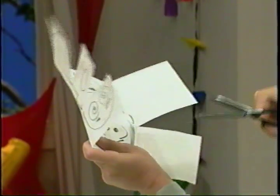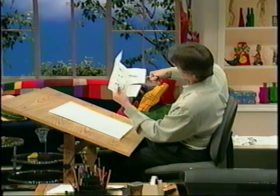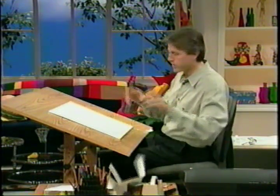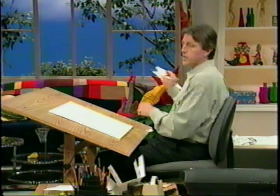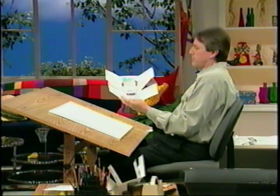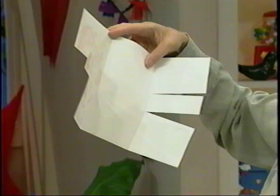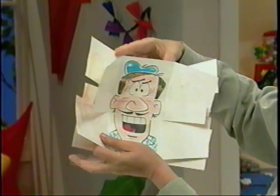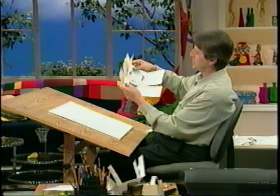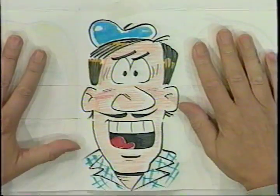You are absolutely going to love this. For the sake of time, I've got one all finished up with color and everything, with all the pencil lines erased, and it will look just like this. On another piece of paper I've done the same thing, except I didn't draw one in the center — because I'm going to lay this one right in the center like that. Now tape this down right like this.